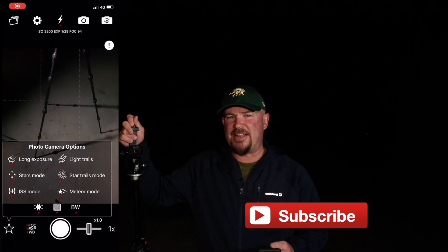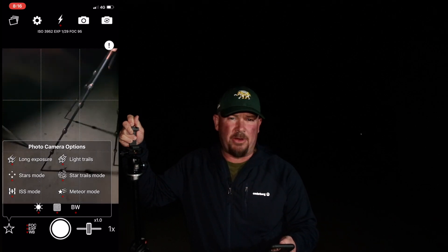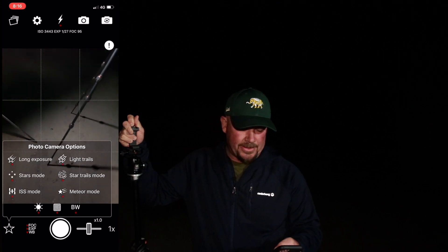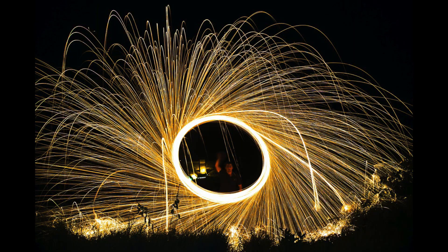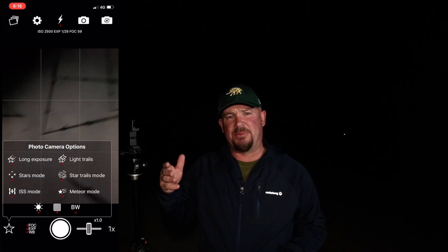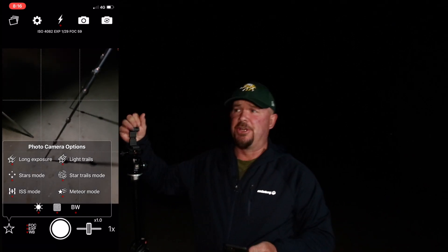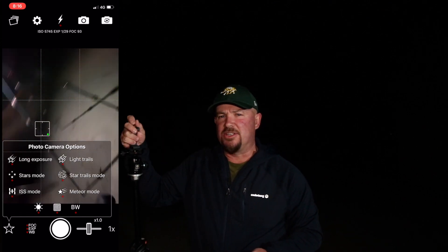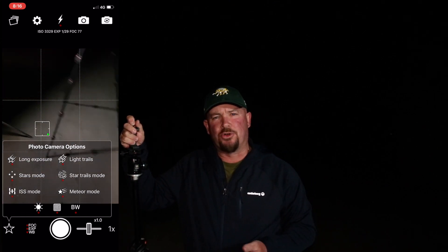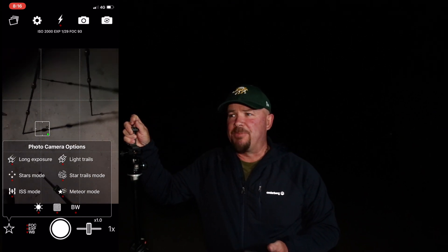The next one down is ISS mode — that's the International Space Station. From what I can work out, ISS mode and long exposure mode are basically the same thing. Light trails mode takes a longer exposure and you'll get trails of light in the image — generally in astrophotography that's something you want to avoid. The next one is meteor mode: you set it up on a tripod, hit the shutter button, and it takes a series of photos optimised for capturing falling stars. Keep an eye on news and astrophotography Facebook groups to be alerted when a meteor shower is coming.